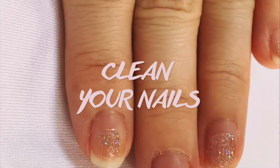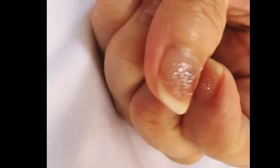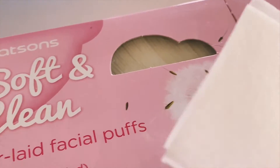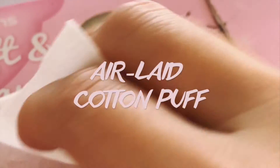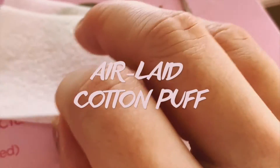Before proceeding to applying the gel nail polish, this was the previous nail polish from OPI — just the basic nail polish. So I need to remove the residue with normal nail polish remover. This is the kind of facial puff I'm using. From the packaging it says it's an air-laid facial puff — it's really thin and has very good absorption power, so when you pour any kind of liquid onto it, it absorbs and holds it very well.